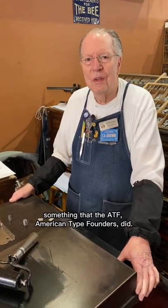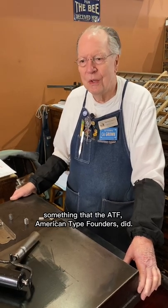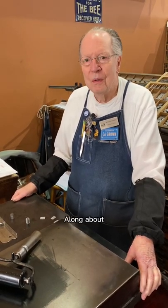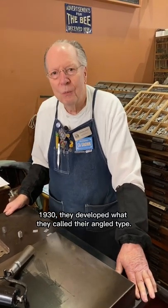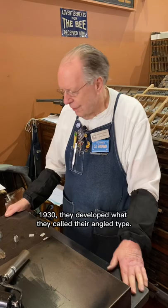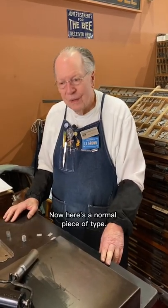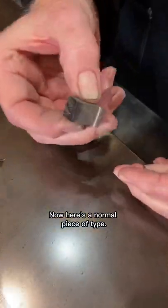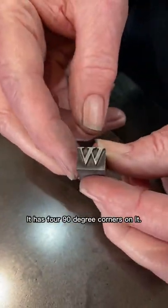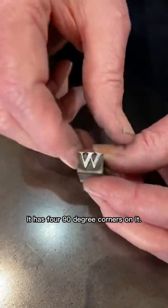Today I want to talk about something that the ATF, American Type Founders, did. Along about 1930, they developed what they called their angled type. Here's a normal piece of type — it has four 90-degree corners on it.